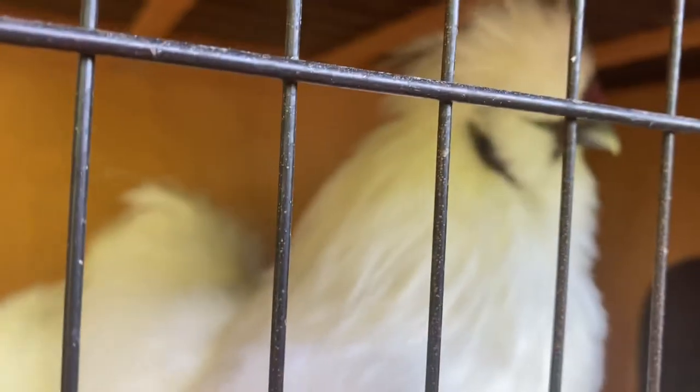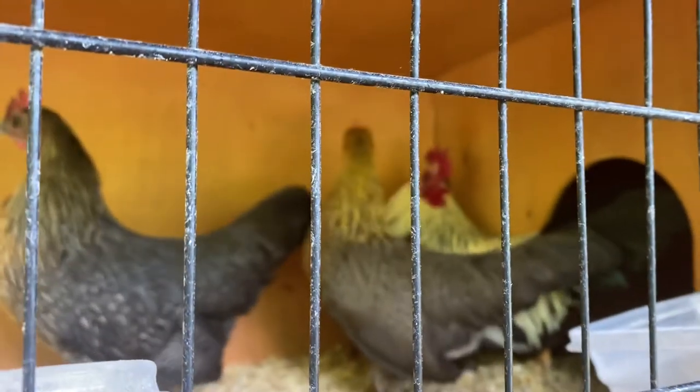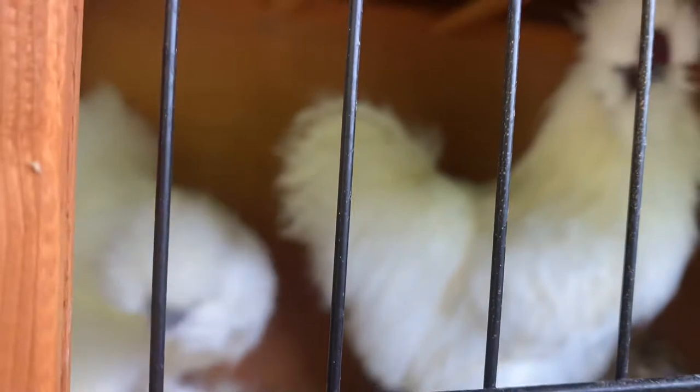We're going to go down here — these are called silkies, and I'm not sure what I'm going to do yet. Brother John has been raising these and he's had quite a few. You all know that laying hens are my favorite, but these silkies, they are just beautiful to me. This is a pair, a male and a female, and we don't have any babies yet.